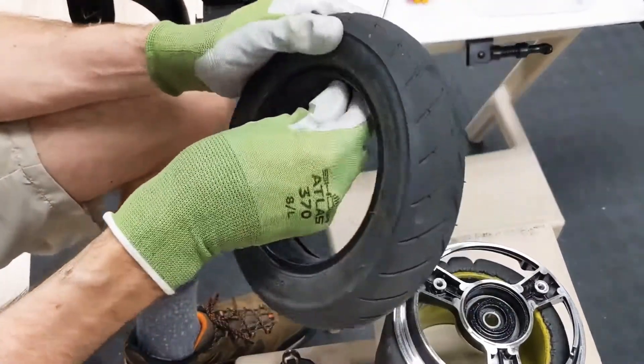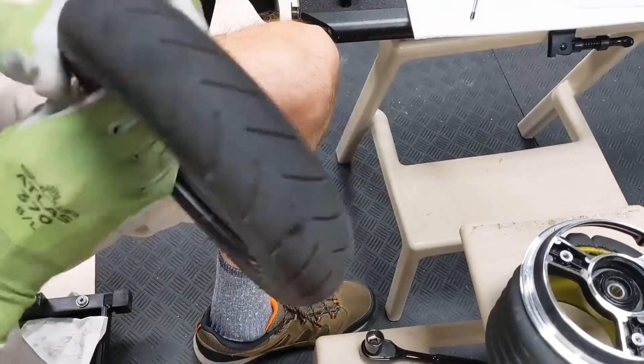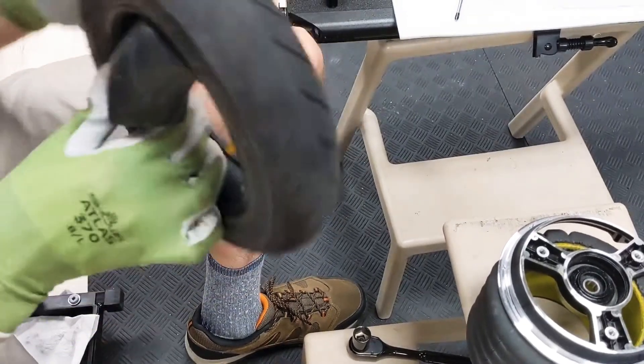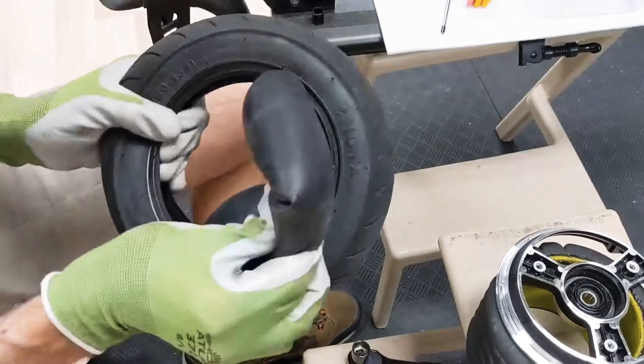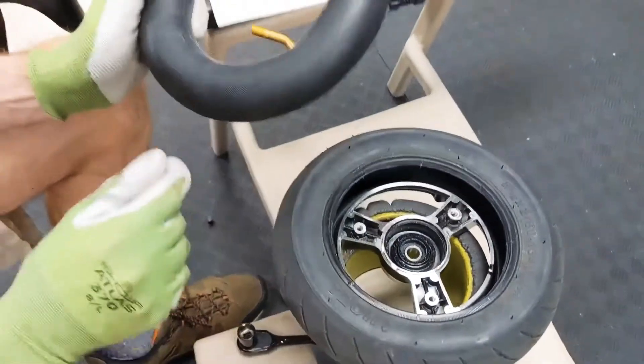If you're replacing the tube, all you have to do is remove it. The tube is out of the tire.